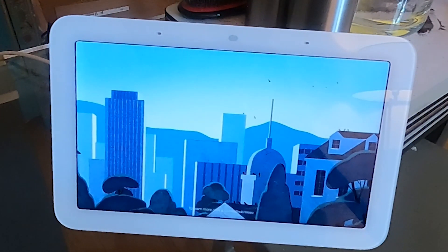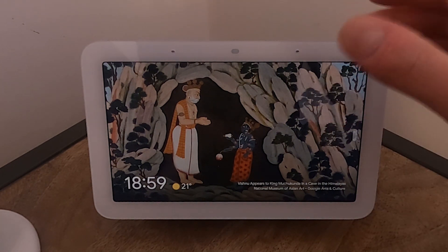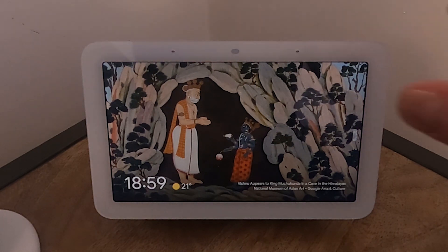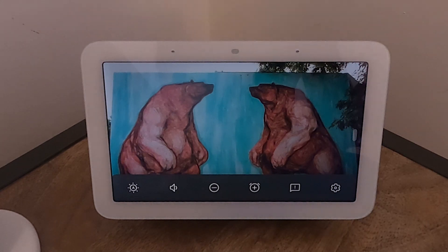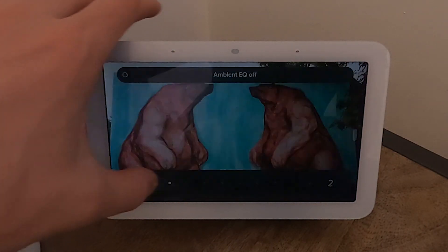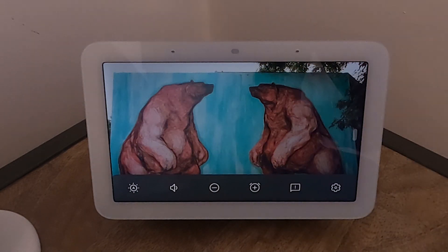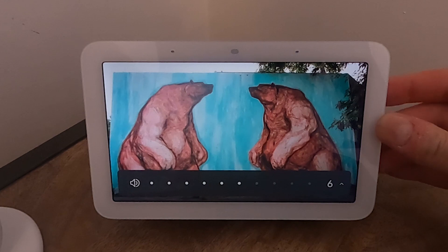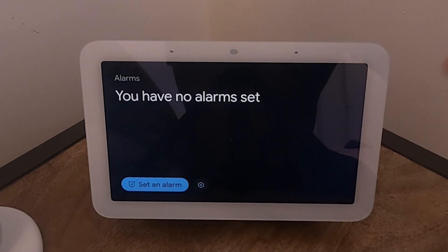I've moved it to the bedroom. I haven't set up sleep sensing yet, but here it is. The default display is a photo frame screensaver showing weather and time in the bottom left. You can link it to Google Photos to show your own photos. Swiping up from the bottom brings up a menu where you can adjust brightness manually or use auto-brightness, similar to a phone. Volume controls are also there, plus a rocker switch on the back.